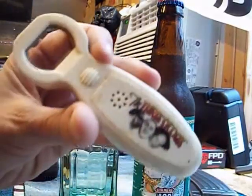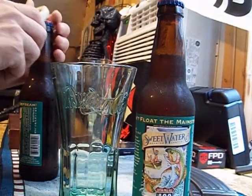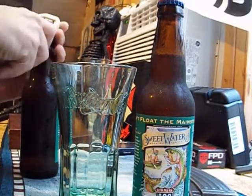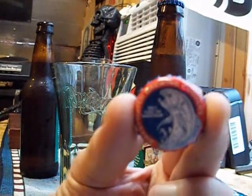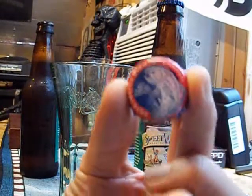I'm gonna open this up with my three-stew bottle opener. It used to talk, but it don't talk anymore. And if anybody's interested in what the bottle cap looks like — I don't know if you can get a good picture of that, lighting in here sucks — it's got like a fish on it.